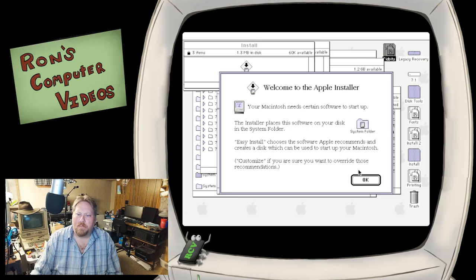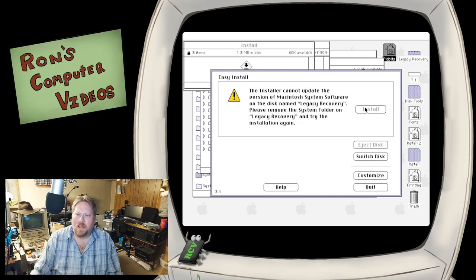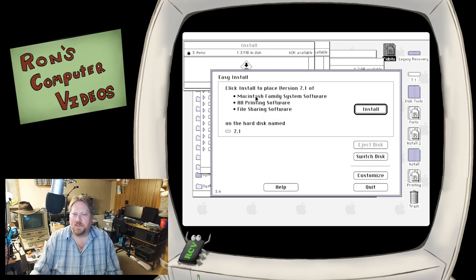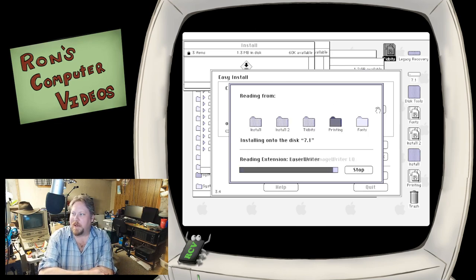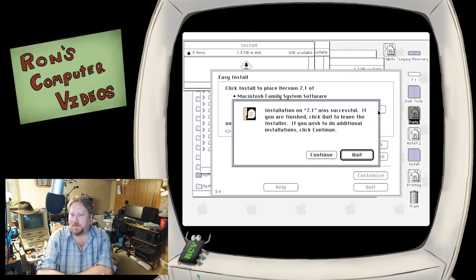We're going to go ahead and boot this up. We're going to switch disk over to 7.1 - this is just going to do a full install. So Macintosh Family System Software - you can go through and customize if you're going to put this on a very specific Macintosh, but I'm okay with emulation. We'll put all the printing software on there, file sharing software - looks great. Let's hit install. The nice thing about doing the system setup under Basilisk is I just remember the old days, swapping floppies for like 9,000 years - now you can get it done pretty quick.